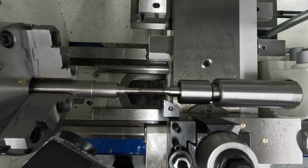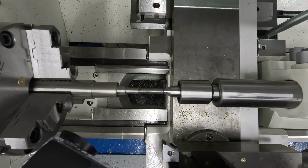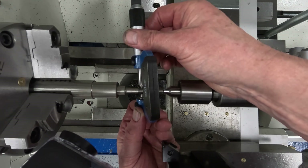I use a thread micrometer to check the pitch diameter of the screw thread before I disengage the half nut, so that if I have to make another pass, I can do that successfully.